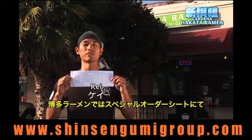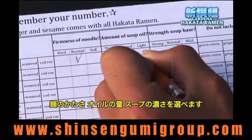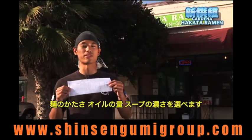For the Hakata Ramen, we have a special order sheet. You are able to choose the firmness of the noodle, amount of oil in the soup, and the strength of the base. Please check one at your preference.